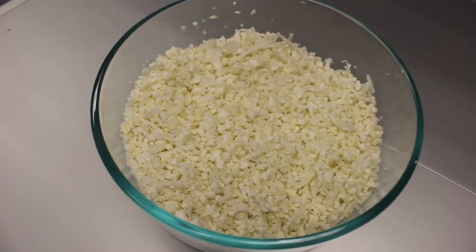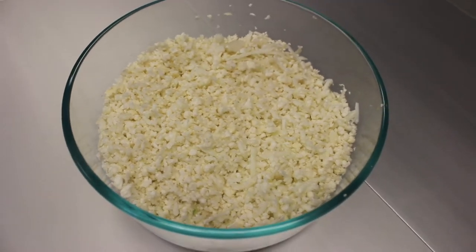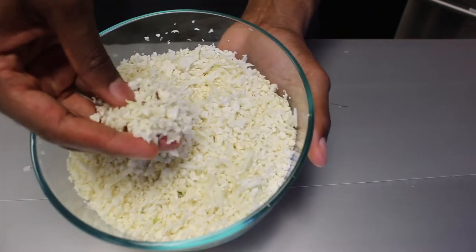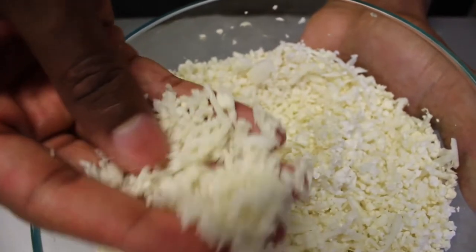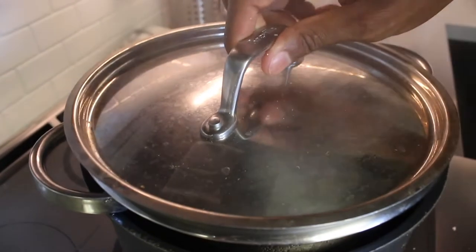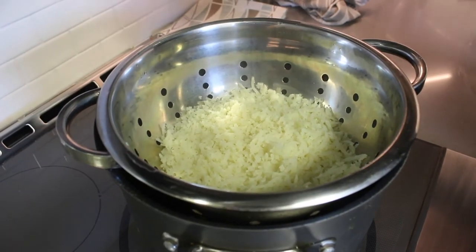First things first, we're going to get into the foundation of our recipe: this cauliflower rice. This is about four cups worth, or a small head of cauliflower's worth, which is about equivalent to half a large head of cauliflower. You can simply grate the cauliflower on a cheese grater yourself, or put it through a food processor to get nice uniform pieces. We're going to steam this for about 10 minutes so it can get nice and soft, then strain the water off.